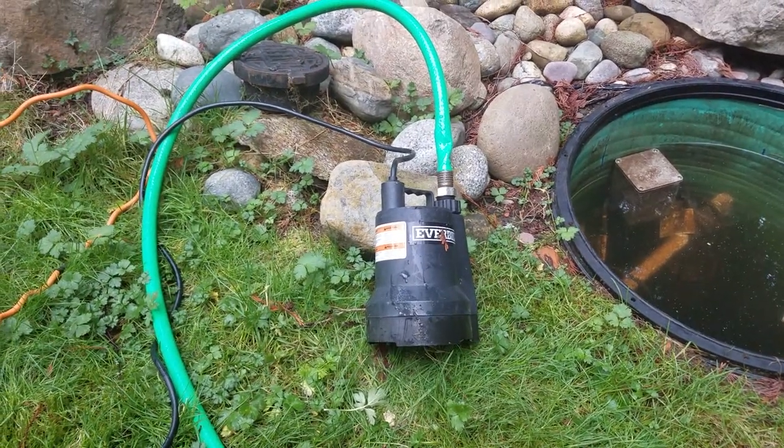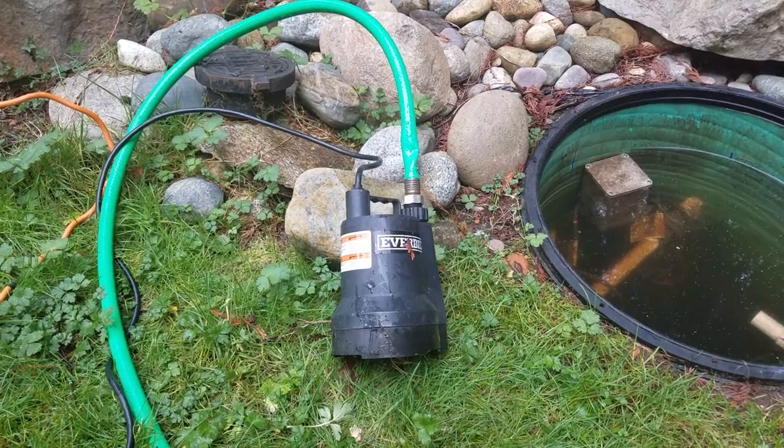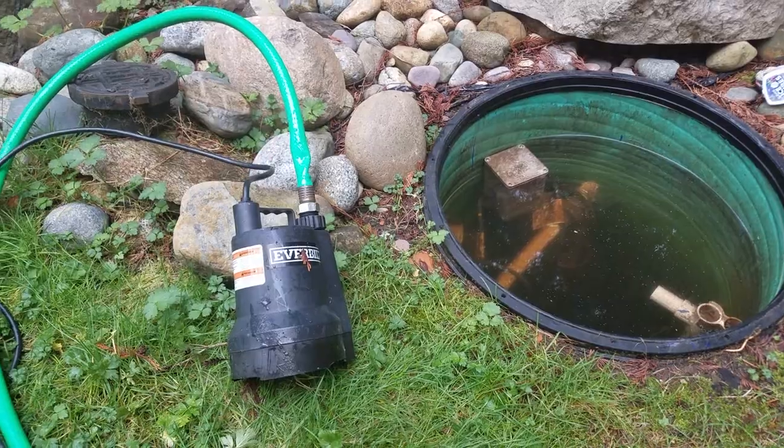The sump pump is easy — I had never used one before. I'm just going to plug in the electric, I've got the hose connected, and I've got the hose aimed up at the drain field.